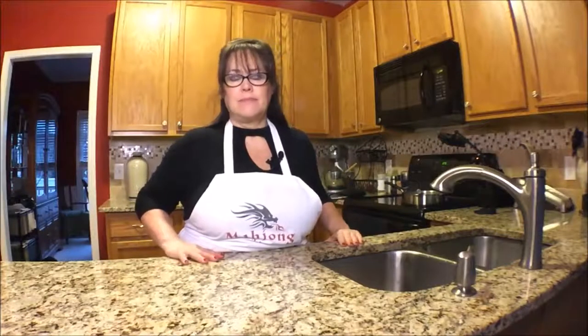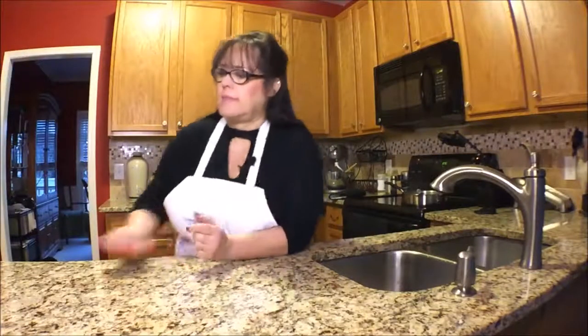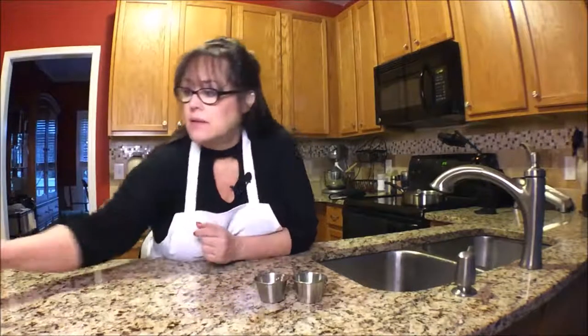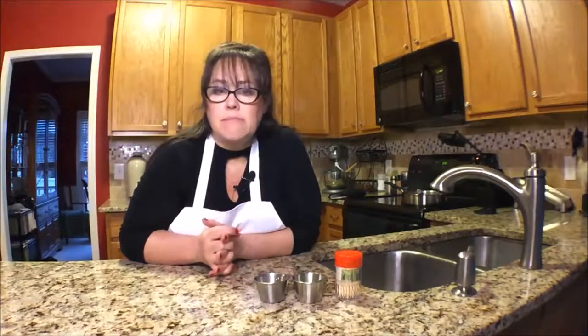Then we'll put them in a bowl and have a taste. I have some scallions chopped and some sesame seeds for garnish — that will look very nice. And then I have some toothpicks. You won't even need napkins — a nice, clean, one-bite snack.